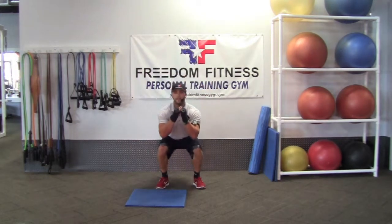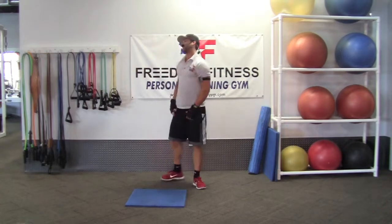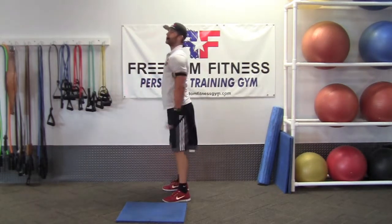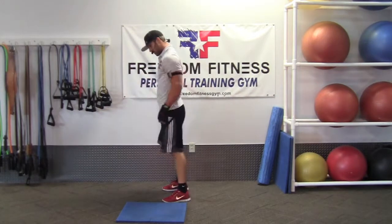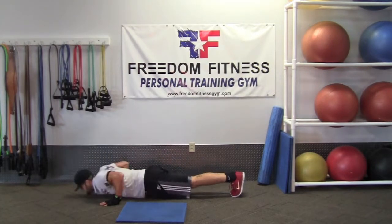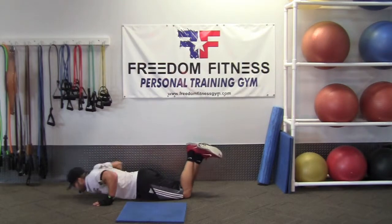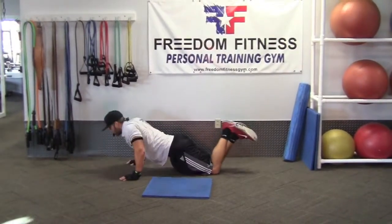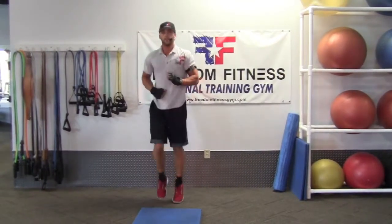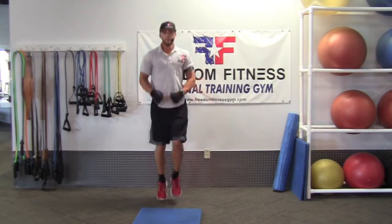We'll go ahead and do 15 seconds on the squats — all the way up, all the way down. Keeping the knees behind the toes. Do a side view — make sure those knees are behind the toes. Hands out in front, helps keep balance. Then we'll go on down into some push-ups — normal push-ups right here. Can't do those? On the knees is totally fine too. Then we'll go ahead and get a good 15 seconds of high knees in. Get the blood flowing, get that lactic acid out. Staying on the toes, working those calves.